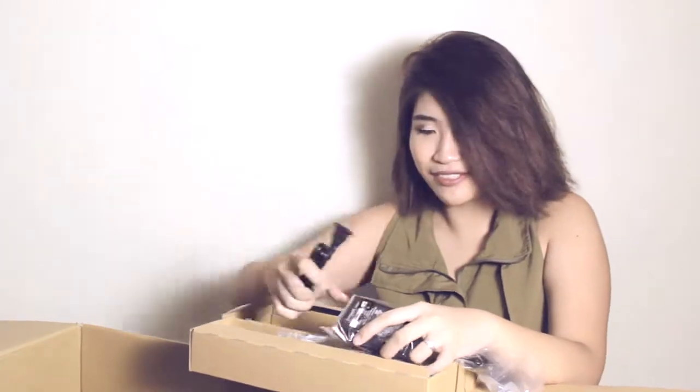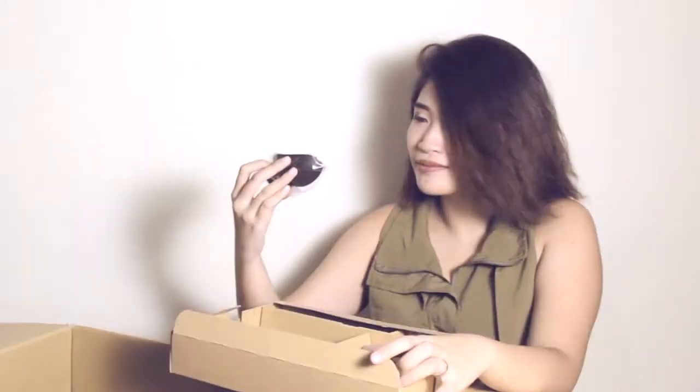We have here the lens cap, the power supply, and the plug of course, the USB cord, the mic, and the rubber for the viewfinder. And we have one battery right here. And we have here the RCA cable.